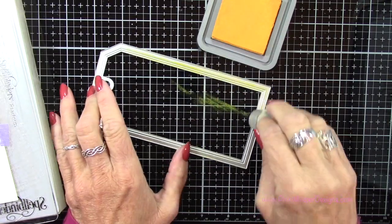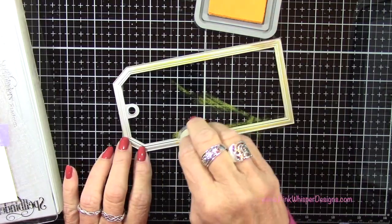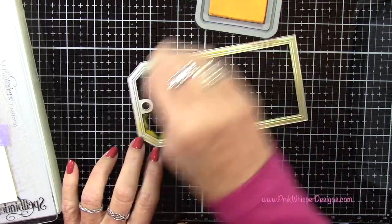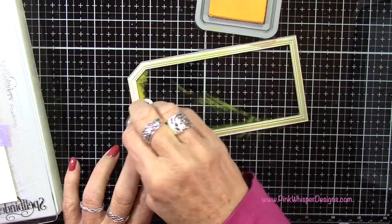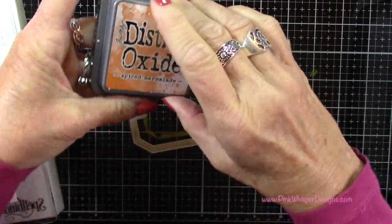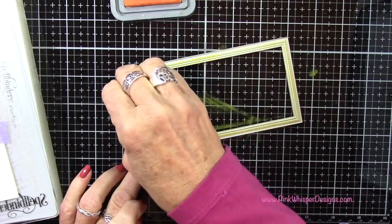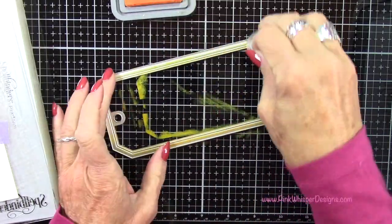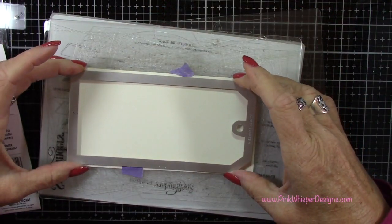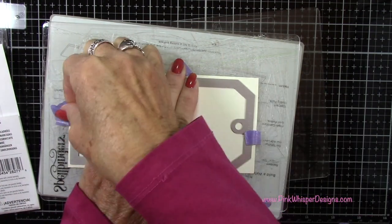I'll add this ink all the way around. I am using a distress oxide ink — it just goes on a little bit better. You could certainly use a permanent dye ink here as well, just make sure when you're done you clean off your dies really well. If you're using water-based inks as I'm using here, you can just spritz them with a little bit of water when you're done. Now I've got the Spice Marmalade and I'm just adding a bit of color here and there. Now I want to lay this down onto my heavyweight cardstock and tape it down so it doesn't move around.